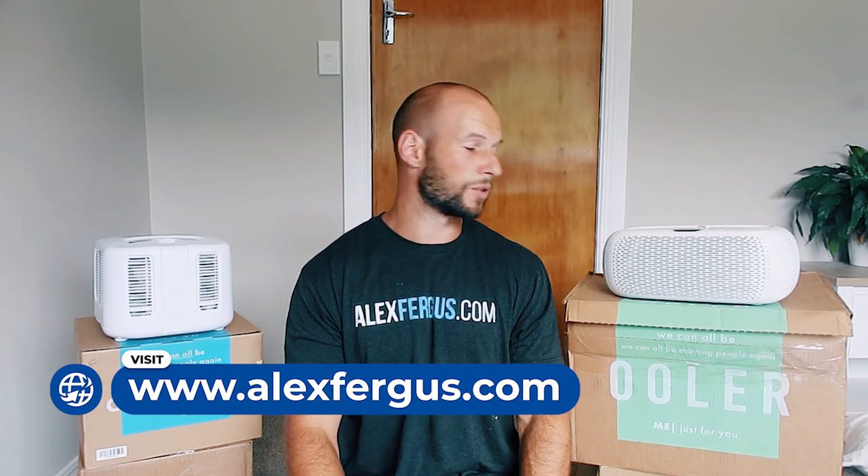I've now used both. I've been using this one for a couple of weeks here in summertime in New Zealand. I will be releasing an in-depth review on the OOLER. I won't be doing an in-depth review on the ChiliPad, but I am doing this head-to-head comparison. I have also done EMF readings on both products — there are videos on my YouTube channel.